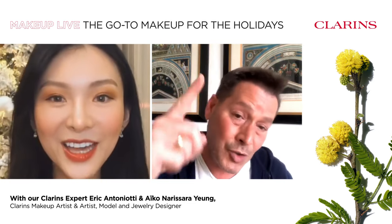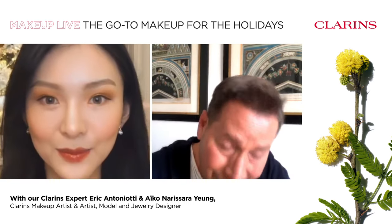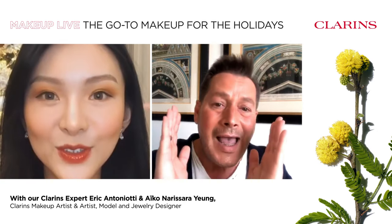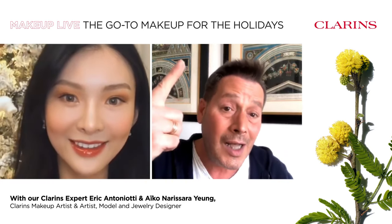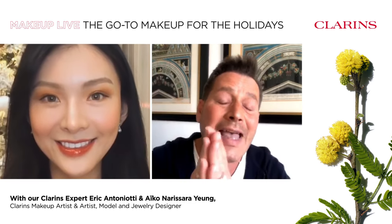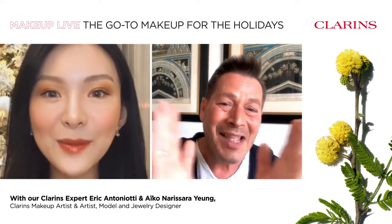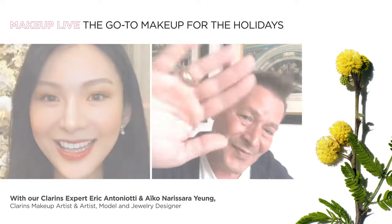Thank you, guys. Keep this look for the festive season. Thank you everyone who's watching, thank you Aiko. Aiko, have a lovely festive season. You too, Eric. Enjoy the festive season, take care of yourself and your loved ones. Have fun and play with Clarins makeup made for skin. Be safe and Merry Christmas, guys! Merry Christmas! Bye! Have a beautiful holiday season!